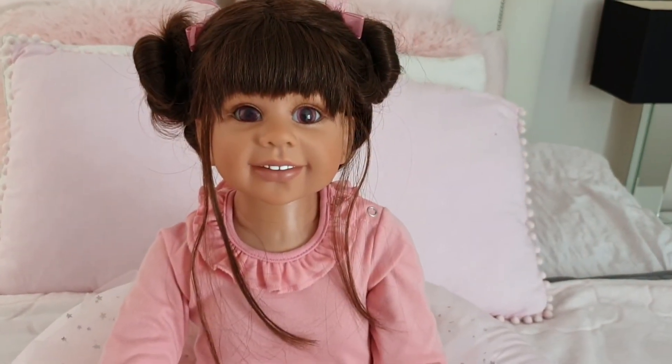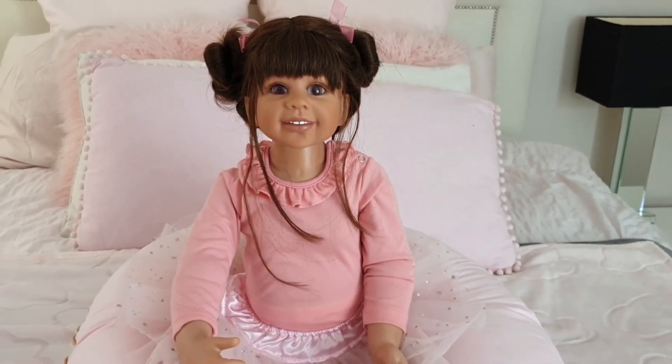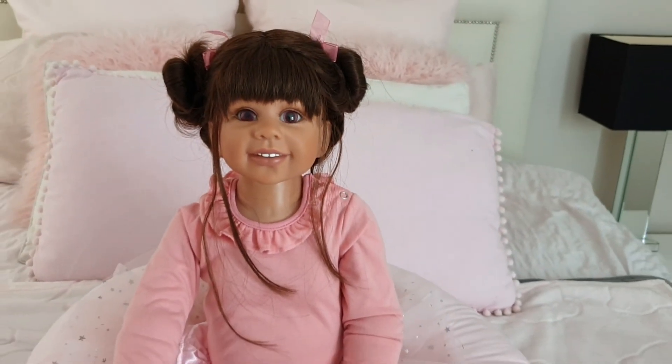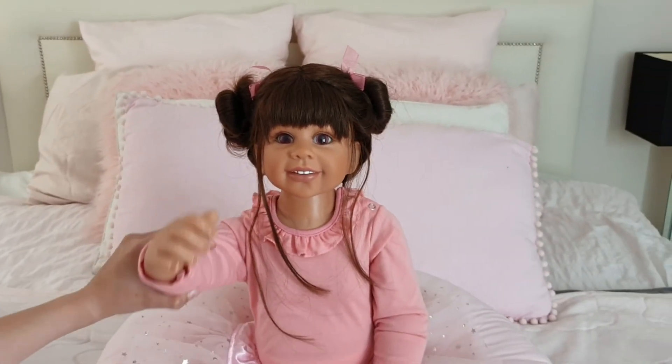Thank you everyone for joining us for the box opening of Ashton Drake's Lara Ballerina Doll. Please like, comment, and subscribe to see more of our dolly content. See you next Sunday — bye bye!